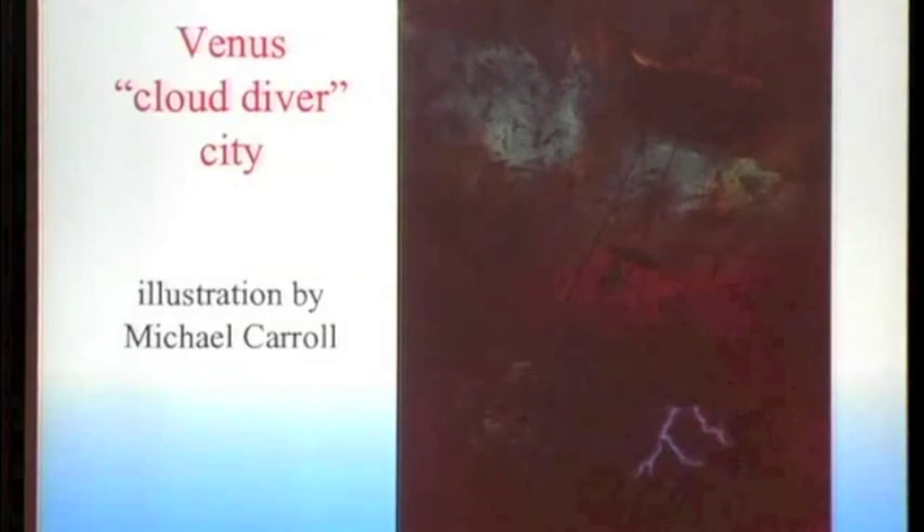Here's another image. This is Michael Carroll, who is a science fiction artist. He did this illustration based on some of my work, and he said, what if you dive down a little bit lower — take these cities down deeper into the atmosphere? It's going to get pretty hot, but he was thinking you could use these cities to lower bathyspheres into the atmosphere to get at some of the resources further down.